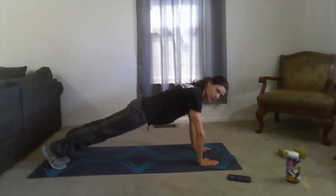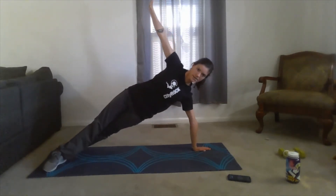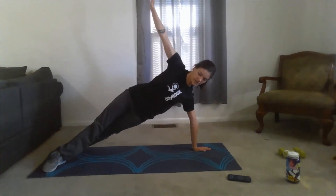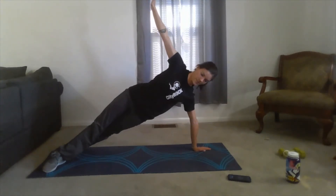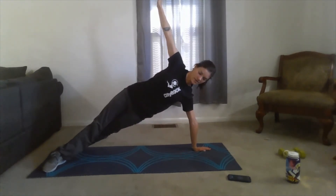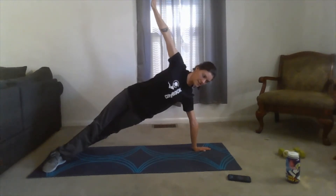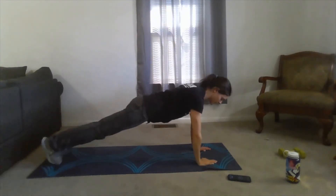15 seconds to start, keeping the body nice and straight. Five, four, three, two, one — going up to one side, staying here for 30 seconds. Keep that core engaged throughout this entire exercise. Nice, guys, keep it up. About 15 seconds left. Five, four, three, two, one — back down to middle for 15 seconds.